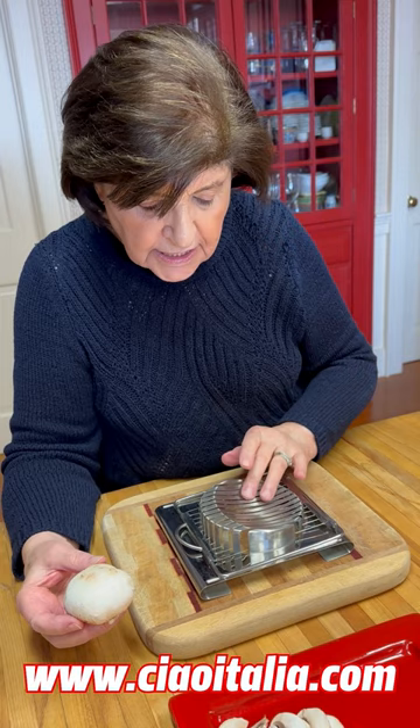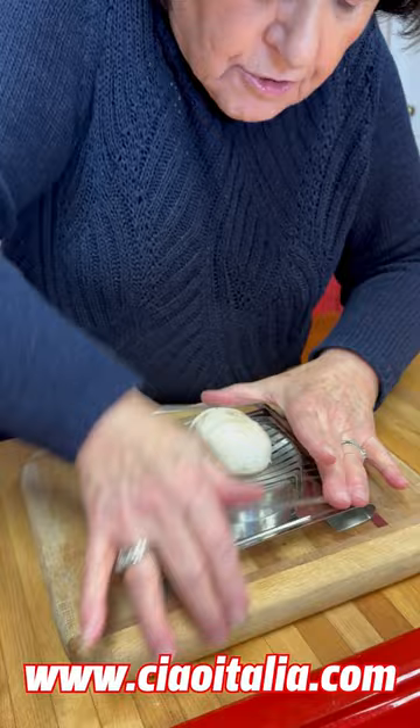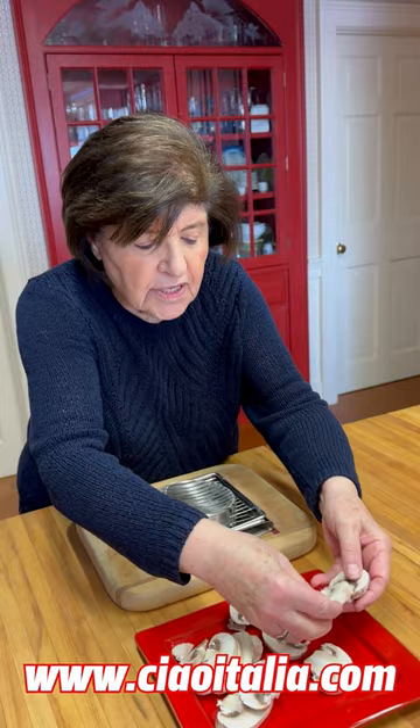This is a cheese slicer that you would use for soft cheeses like mozzarella or fontina. You put your mushroom on there and you just whack it down, and you have beautifully evenly sliced mushrooms.